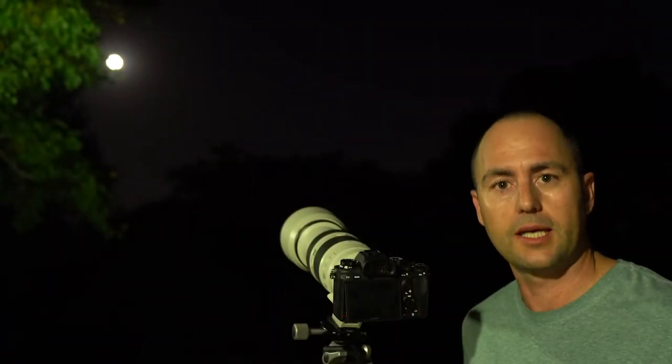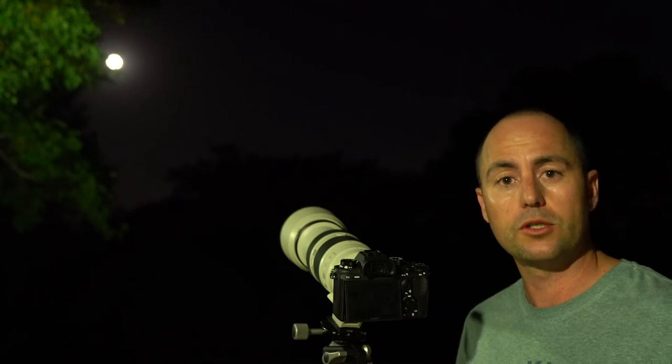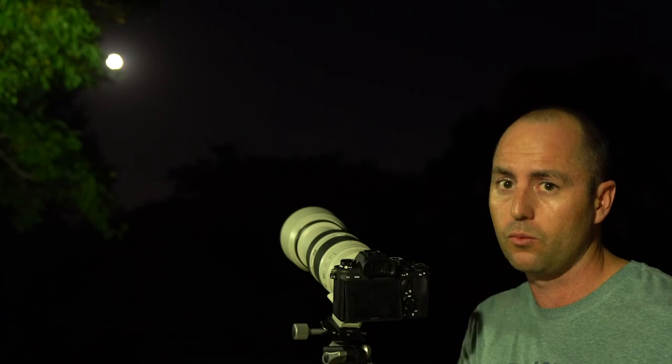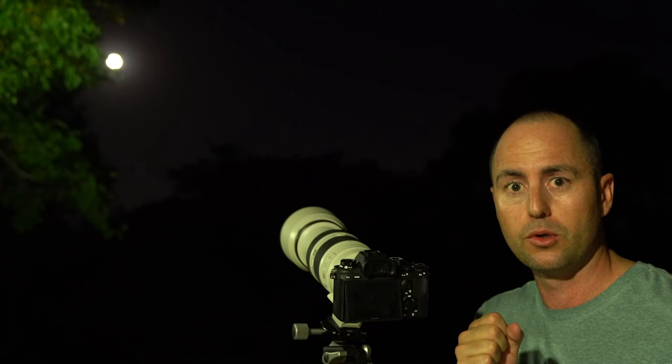So that's all it takes to capture the moon. Remember to put your camera into shutter priority. Ensure that you're working with your exposure compensation and drop it right down, starting at about minus two and working your way down, to make sure that the moon is not too bright and that you can see the craters on the moon.